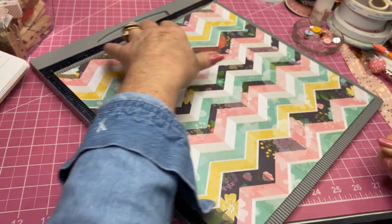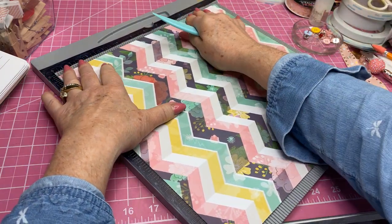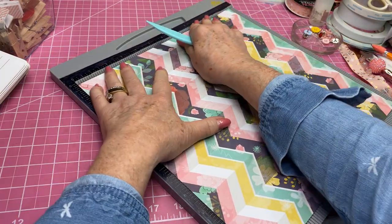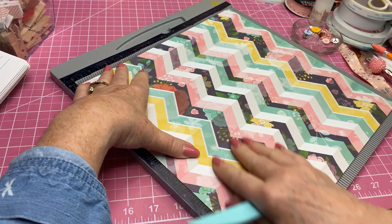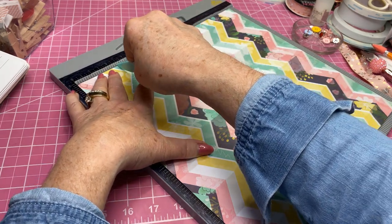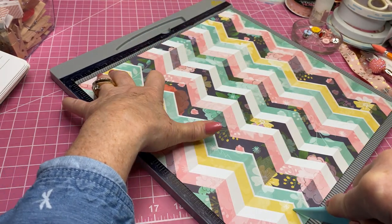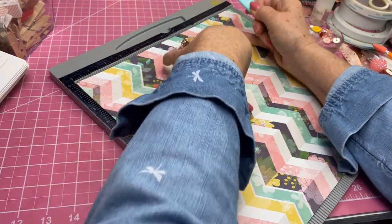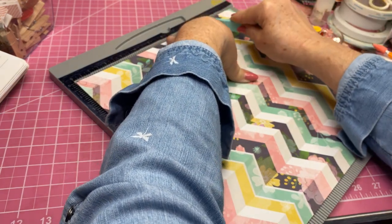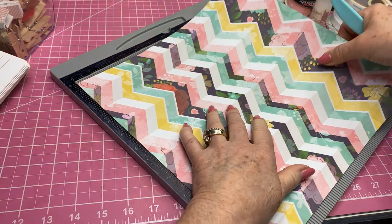Now you want to turn it just like so, lined up snug against your edges, and on this side you want to score it at two and a half and at nine and a half.